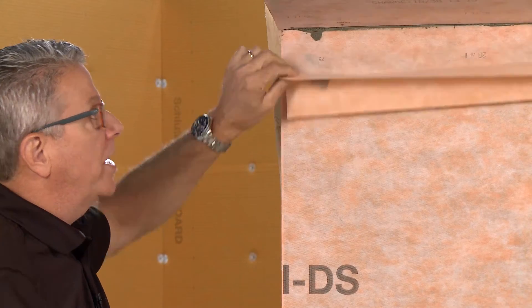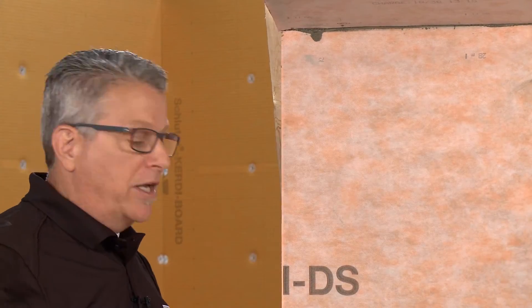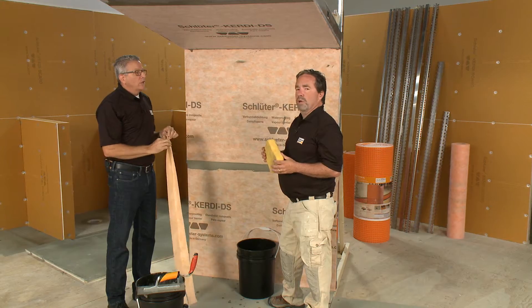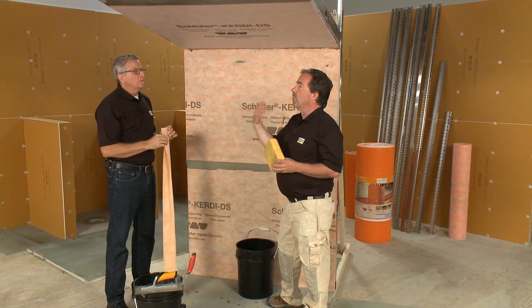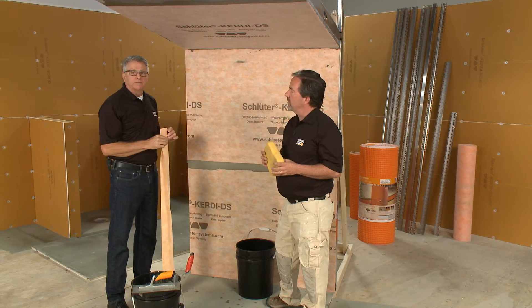That's how you treat that ceiling when backer board is already installed. Remember to follow the specifications. Next, we're going to use KERDI-BOARD and cover that with KERDI-DS as well — we'll show that next.